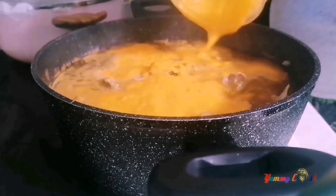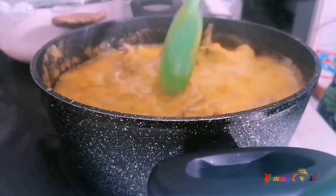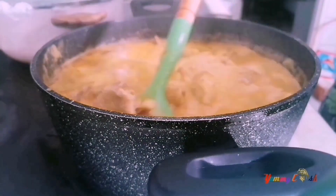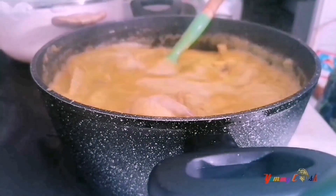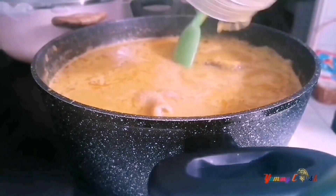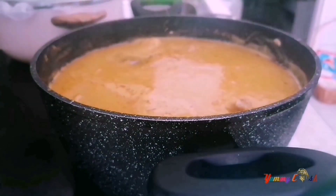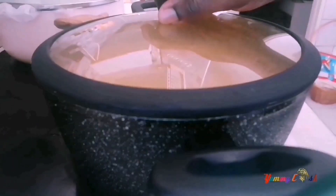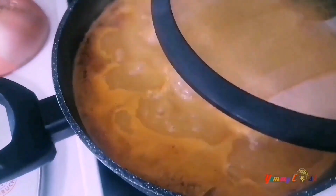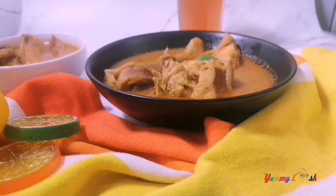I pour the blended mixture back into the soup, give it a very good stir, then cover for it to cook completely. You'll want to taste for salt and adjust to your preference. I rinse the blender to add the water to it. This soup was too good — really delicious, in fact superb — goes well with some fufu, some rice, like anything at all.